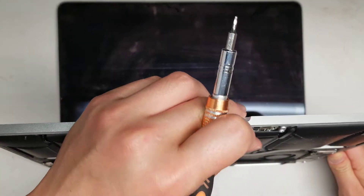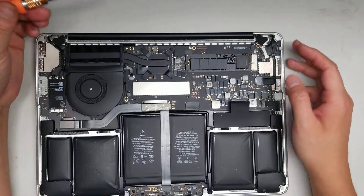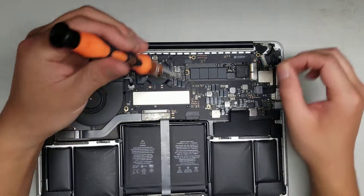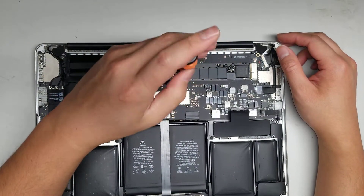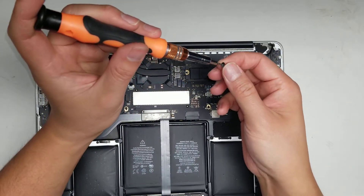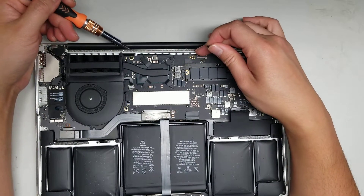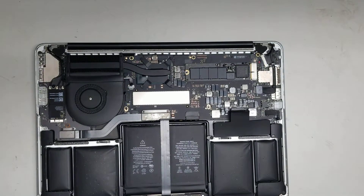Once you do that, flip it over. You'll see the SSD right here — it's held in place with the T5 bit. Don't mix these screws up because they're all different sizes, even the back cover. The two on the top near the back are smaller screws. Now we'll go ahead and start removing the screws.